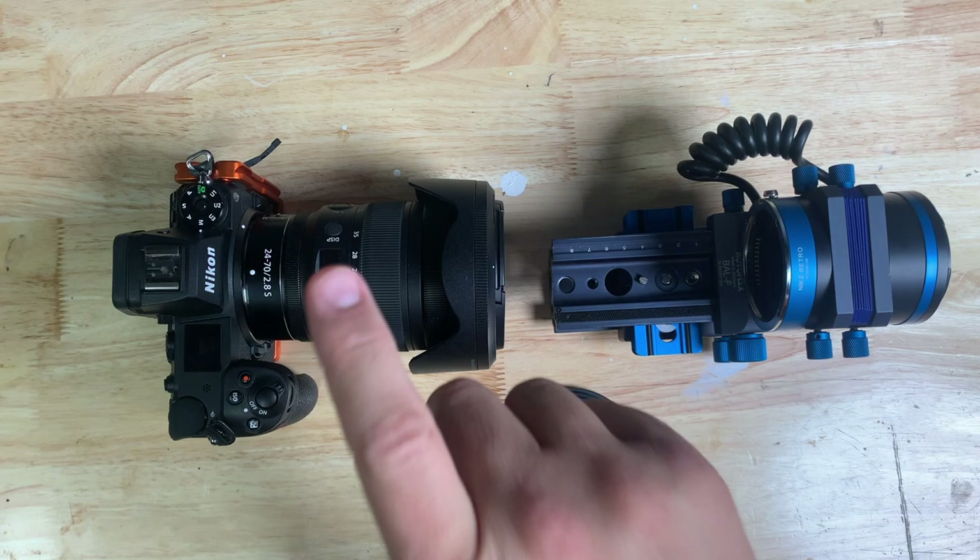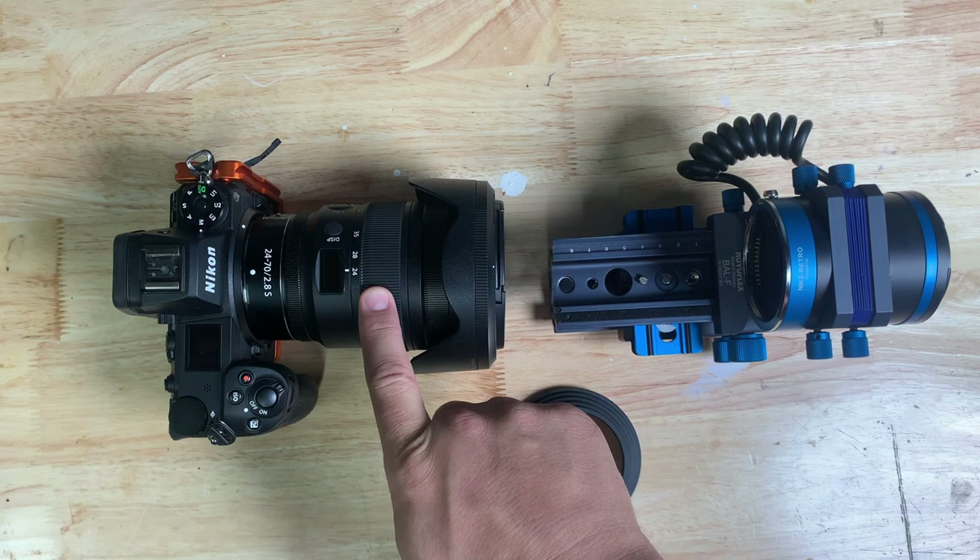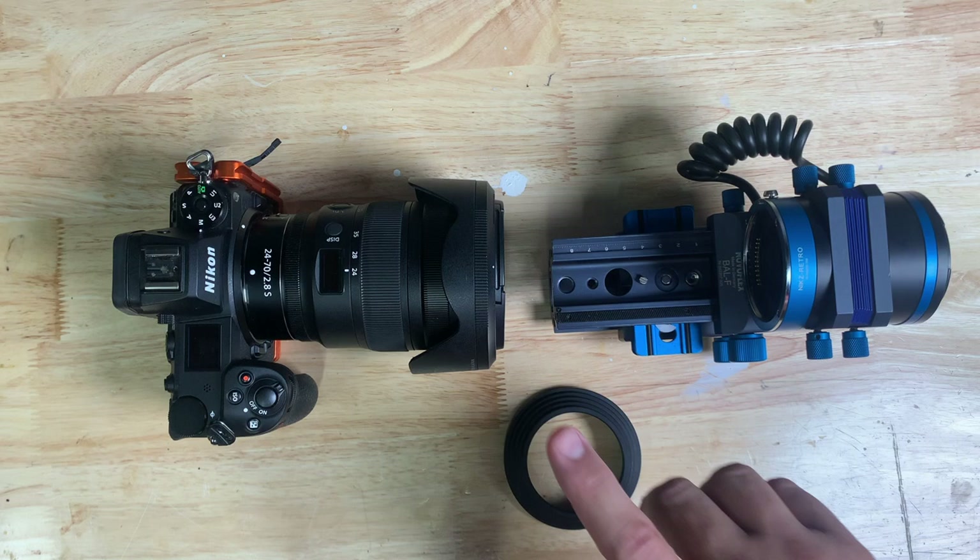Hi, this is Matt Hill. I'm here to show you how to take a Nikon 24-70mm f/2.8S lens and reverse it to use for macro on a Nikon Z body.